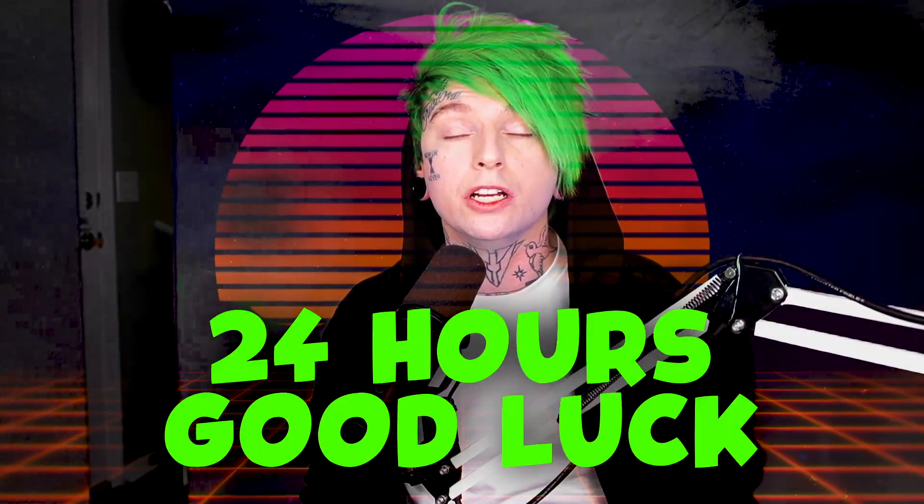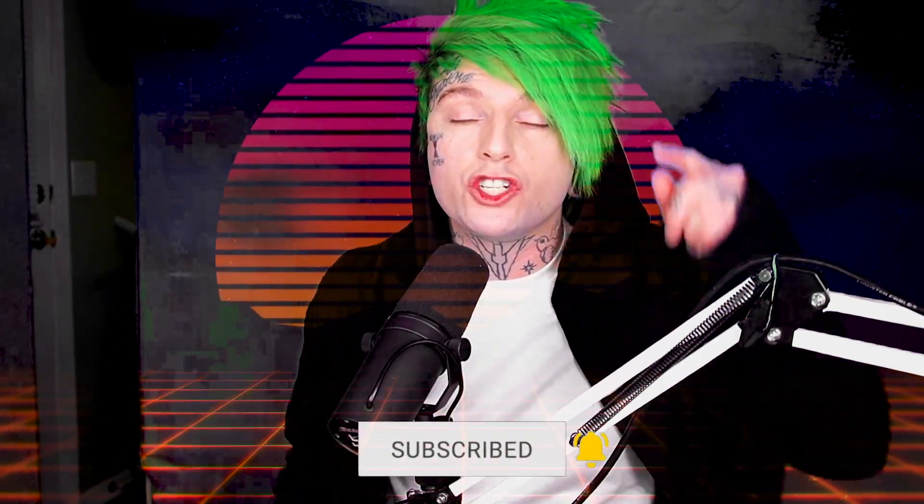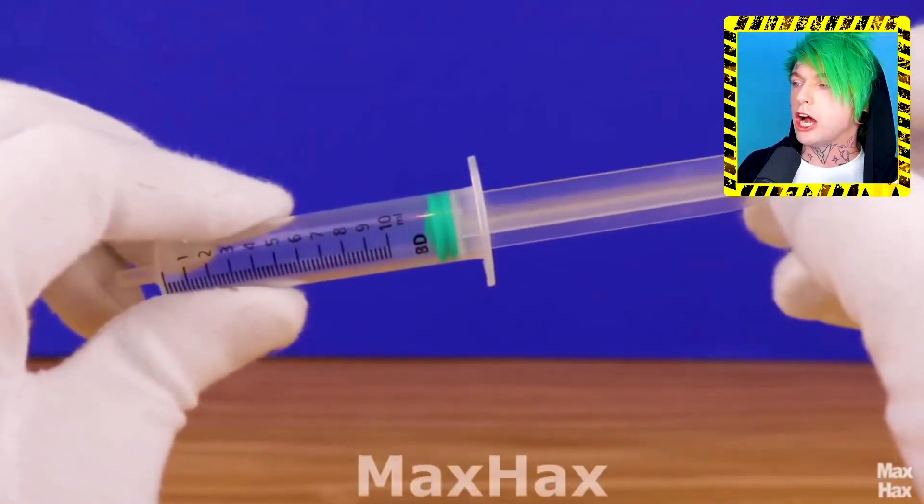What's up guys? Welcome to Reaction House, the only place online where you get 24 hours good luck just for hitting the thumbs up button. Make sure you subscribe with the bell notification on. I upload videos every single day. Let's watch some more simple inventions and life hacks. Check it out.